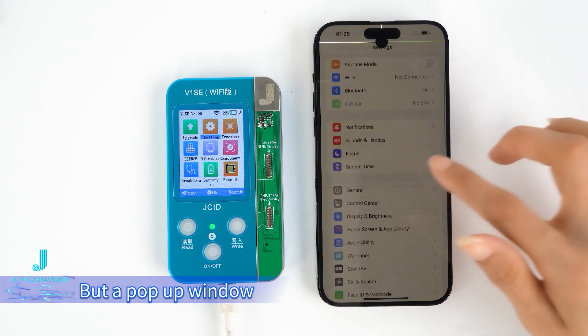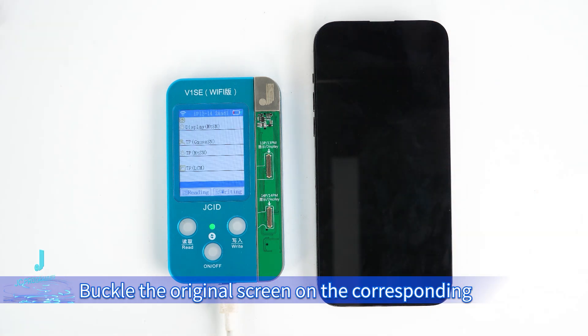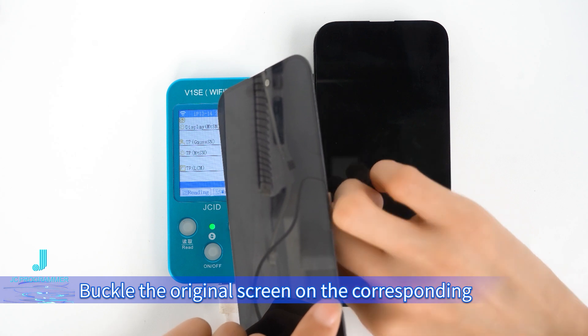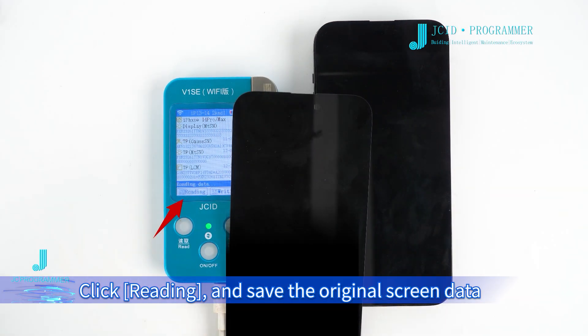A pop-up window appears. Turn off the phone, then buckle the original screen onto the corresponding socket of the adapter. Click Reading to save the original screen data.